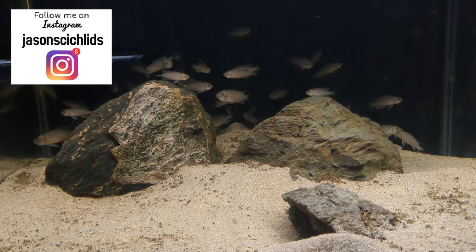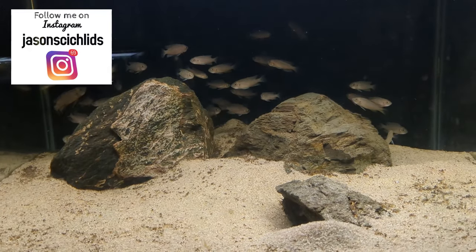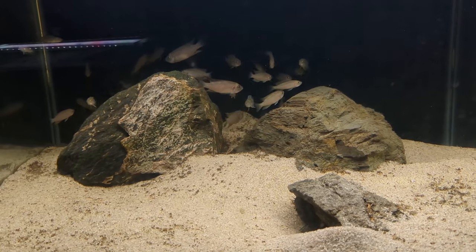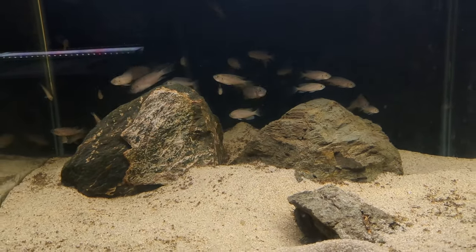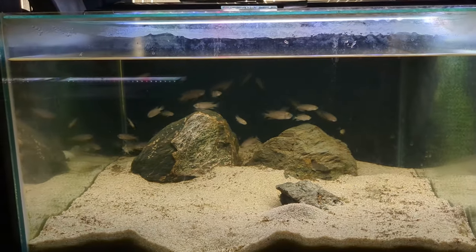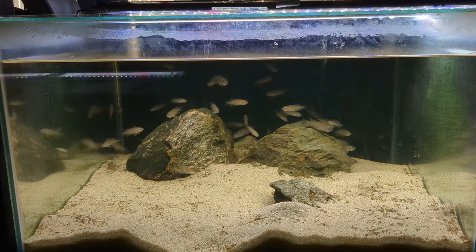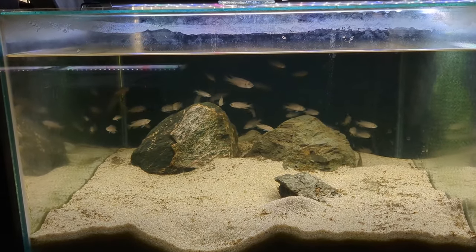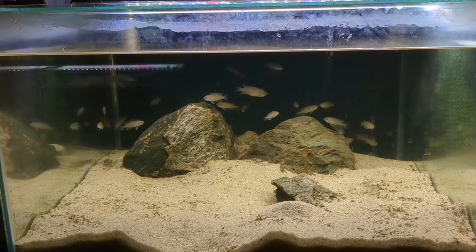There are some fry in here so I'm going to get them out and put them in a grow-out aquarium, because it's a bit of a waste just to have fry in here. I predominantly use these aquariums for breeding. They are absolute lunatics — the moment you put a net in or put your hand in, they just jump everywhere. I'm going to lower the water level a little bit so they don't jump out. Then we'll get cracking setting this tank up for Neolamprologus similis — a beautiful shell dweller from Lake Tanganyika in Africa.